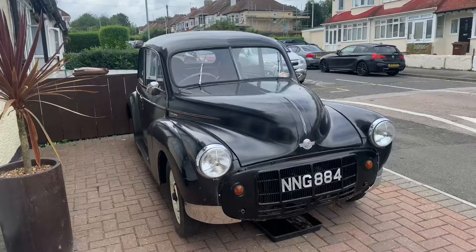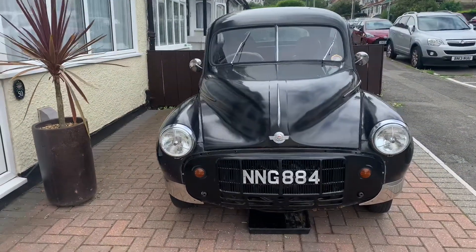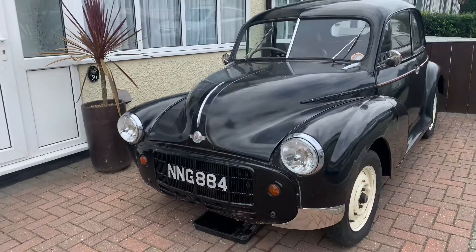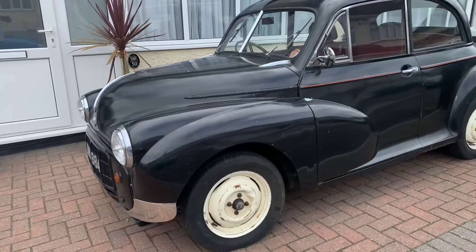Welcome to another video. I'm going to be showing you my latest project. I'm now the proud owner of a 1952 split-screen Morris Minor. It's a Series MM Morris Minor — the early one with what I think they call the cheese grater grill. There aren't too many of these early ones around.